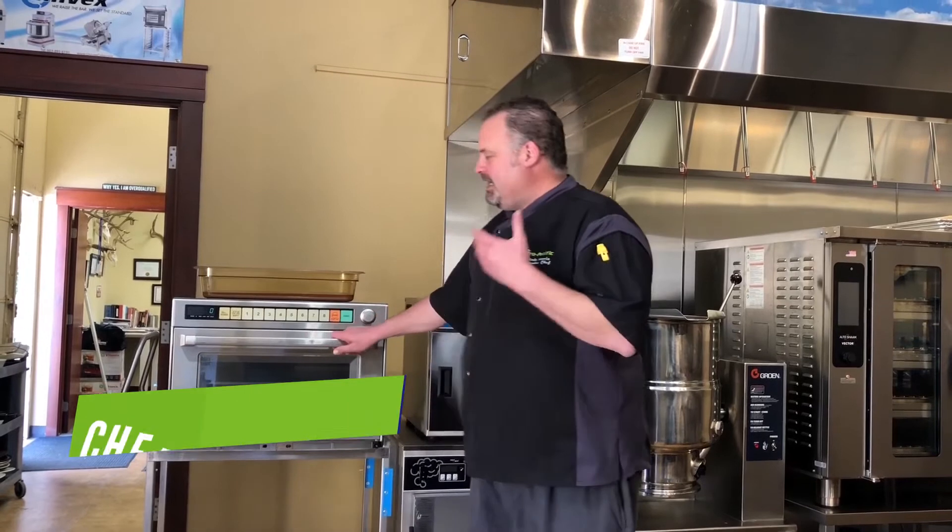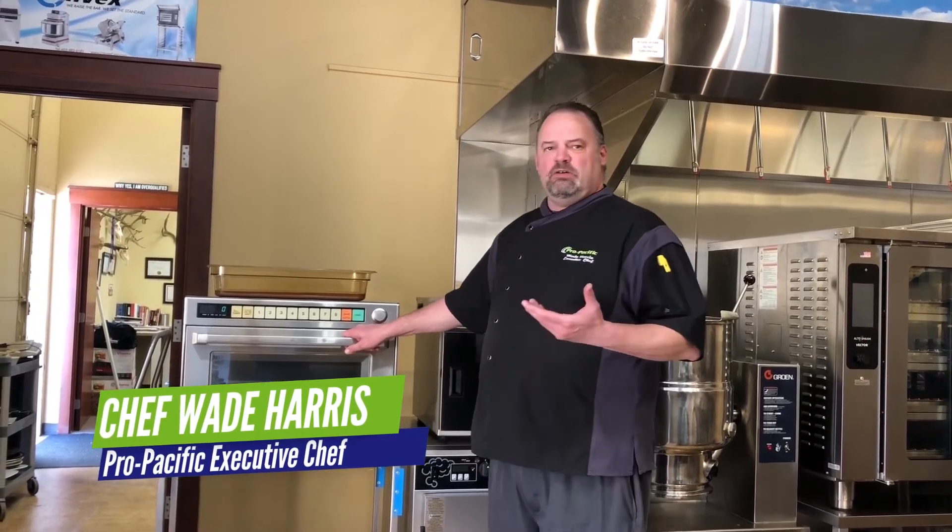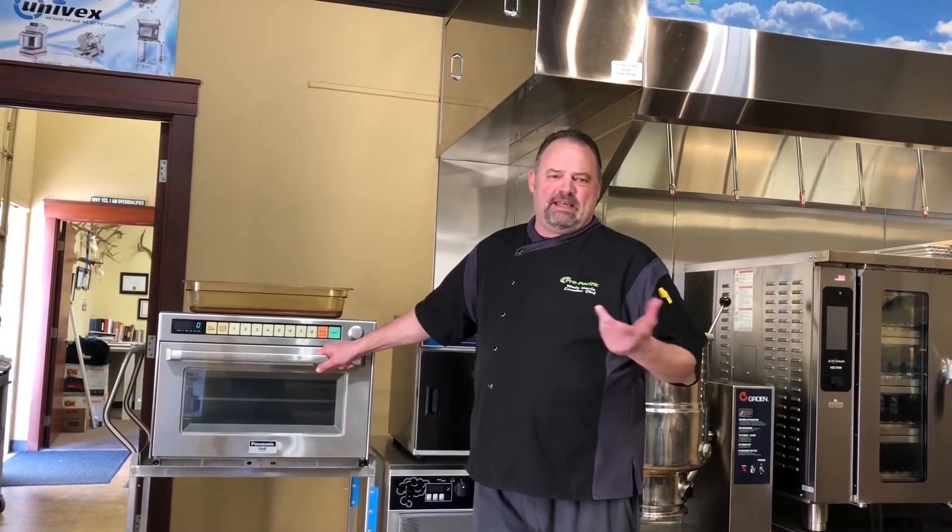Hi everybody, Chef Wade here from the Pro Pacific Test Kitchen and today we're going to talk a little bit about the Sonic Steamer. As you know, we've got two different levels you can cook on, so if I want to cook a vegetable on the bottom and do some live Dungeness crabs in the top, I can.